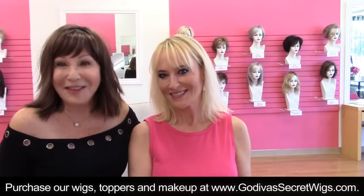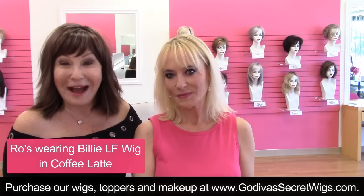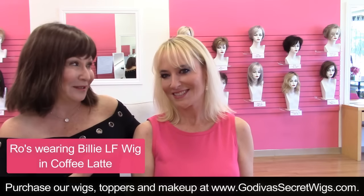Hi, I'm Rochelle, the mother of the mother-daughter owners of Godiva's Secret Wigs, and I'm so happy to be here today with the beautiful Chrissy.